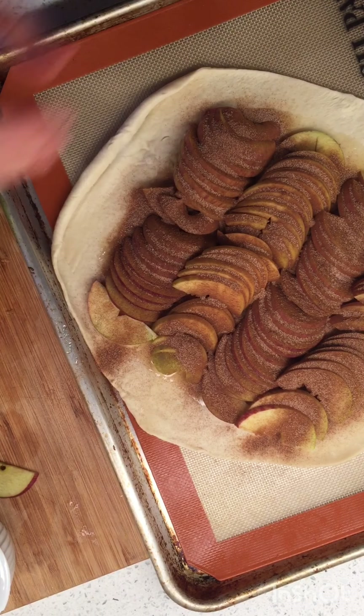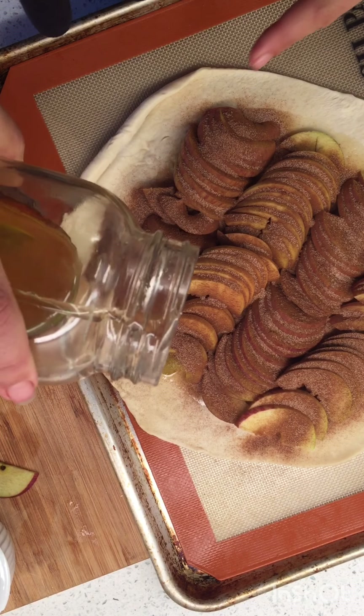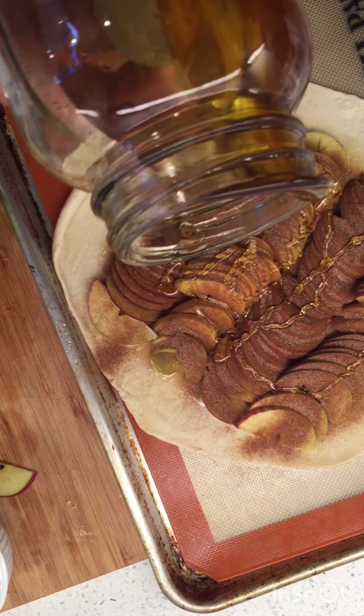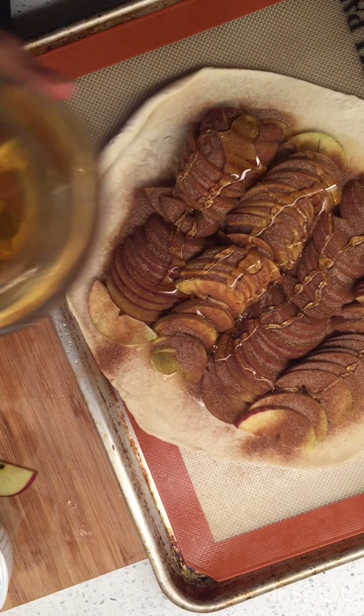I think I'm gonna put more honey — it just looks so fun. I just like pouring it from way up high. Oh my gosh, those bees work so hard for us.